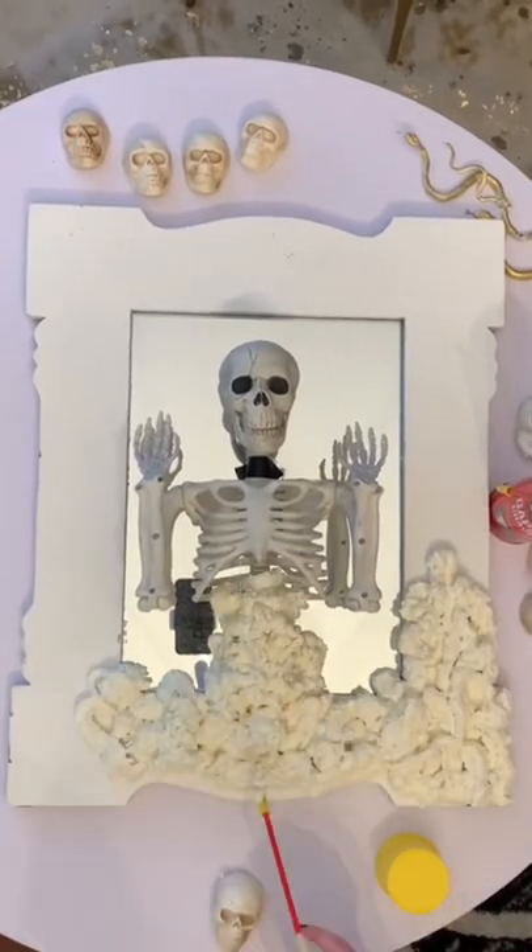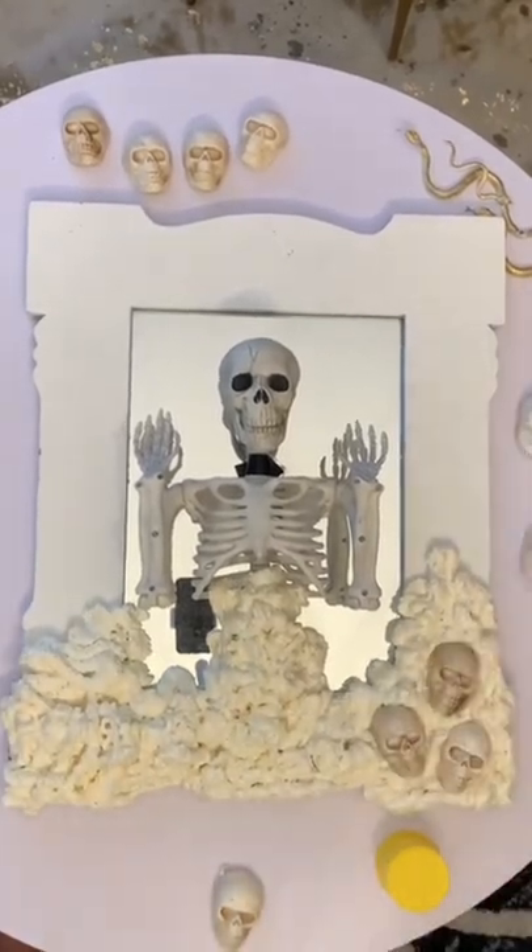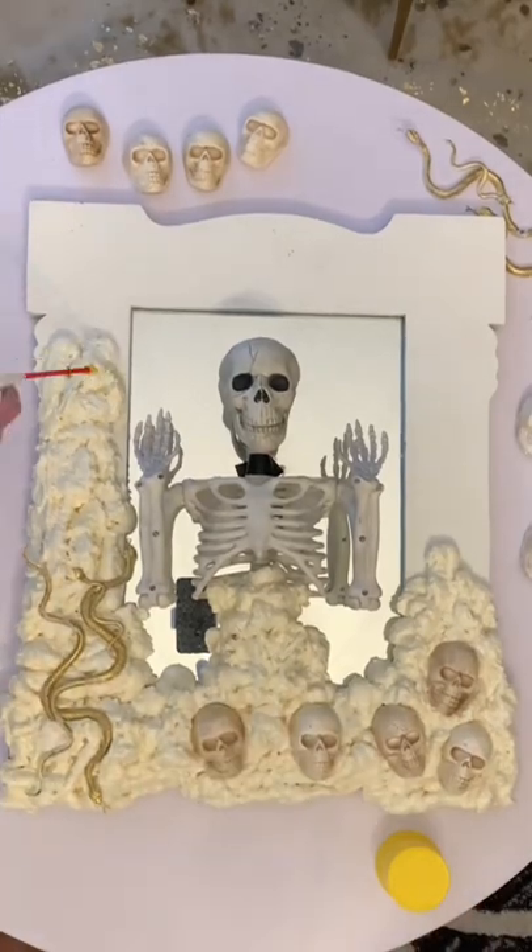I cut them in half, and then I started to spray this foam all the way around the mirror and across the skeleton, so it made it look like he was coming out of the mirror.